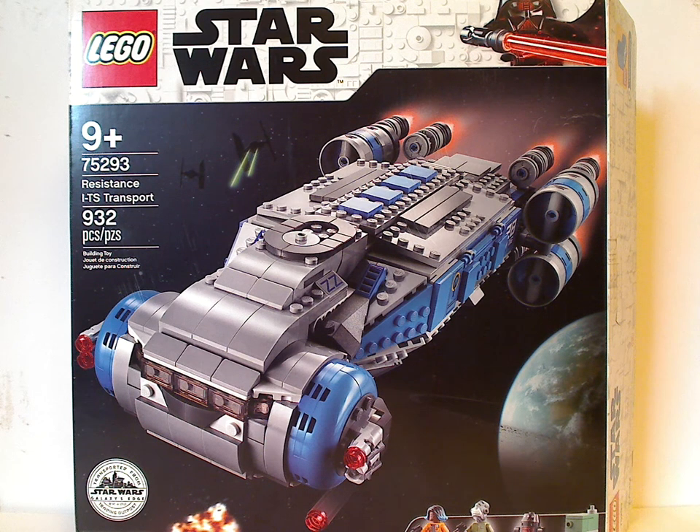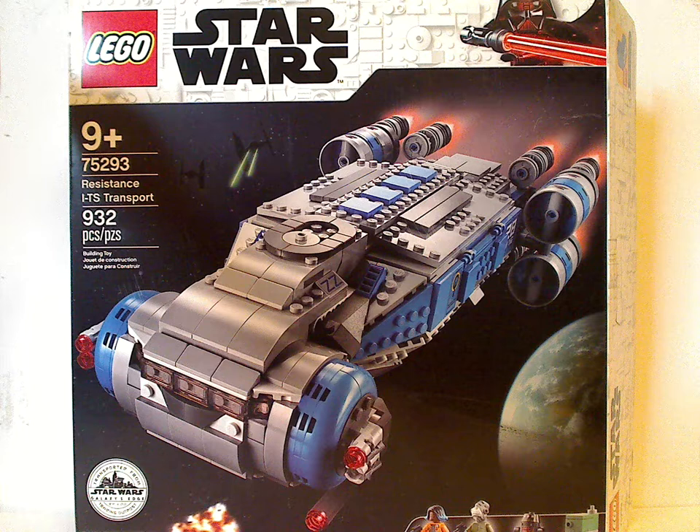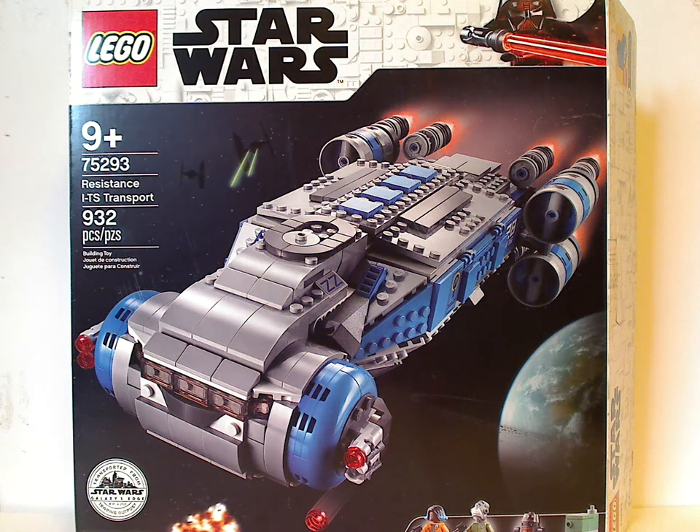On the front of the box is the LEGO logo, Star Wars logo, and the same border we've seen since the start of 2019. There's a picture of it flying above the planet with a couple of TIE fighters behind, and all the main things included — the Disney logo and a special logo.